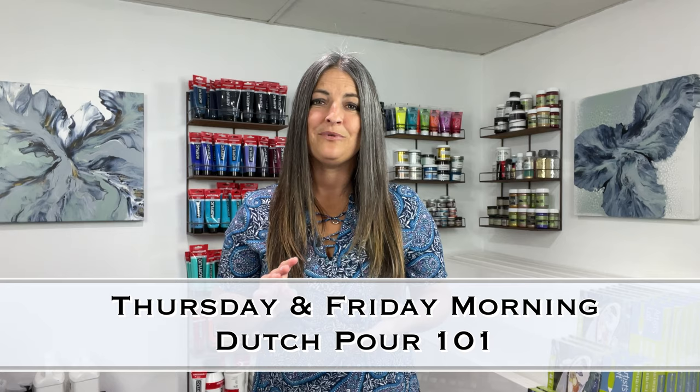The Dutch pour is what I originally started doing and I had a lot of fails. So if you've failed at the Dutch pour, I've probably done the same thing. I will be teaching you consistencies and techniques, pouring mediums, paint densities. It's a super comprehensive Dutch pour class — even if you're not a beginner or you want to try using a different pouring medium, we'll talk about that as well.